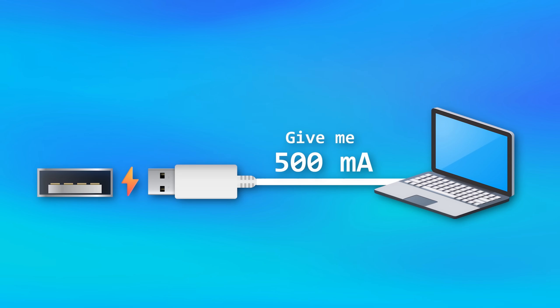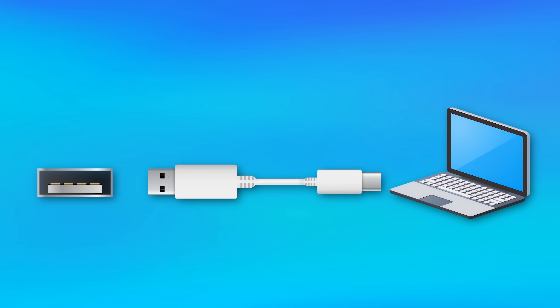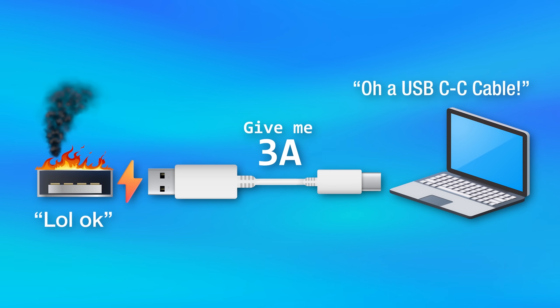Even though some USB-A ports are capable of higher power, old USB devices always start the connection at a lower level before any power negotiation, then only pull more if the USB-A port tells it that it can handle it. But without the resistor, the device will think the cable is USB-C to C and capable of higher power, defaulting to pulling 3 amps and 15 watts right off the bat. If the other end is an old USB-A port without overcurrent protection, that port is going to fry itself.